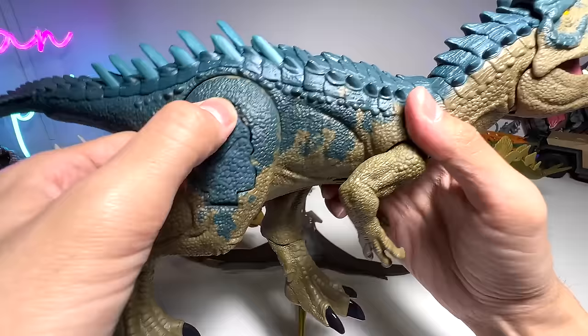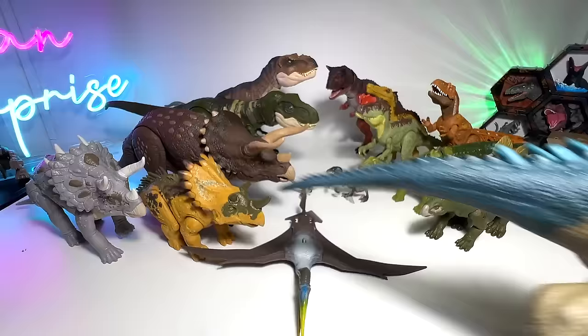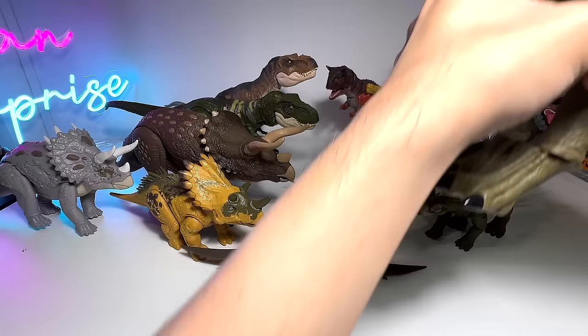So go ahead, pause the video, and scan this in your Jurassic World app. Did I show you guys the scan code for this? Just in case I've forgotten about it — I'm getting old, I'm getting absent-minded. Please forgive me if I miss out some of the scan codes. I'm going to place this right at the back.